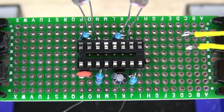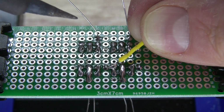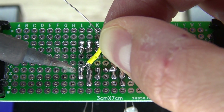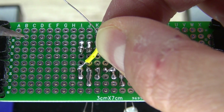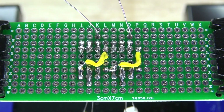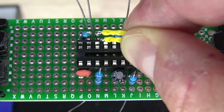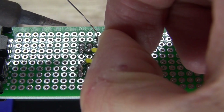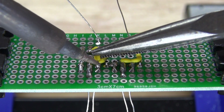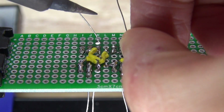Next, I'm going to take my bridge wires and bridge pin 8 and 4 on both of the 555 timers. It should look just like this — pin 4 and 8 are bridged together. Next, I'm going to take two more bridge wires and connect pin 2 and 6 on both of the 555 timers. Pin 2 and 6 are now soldered.